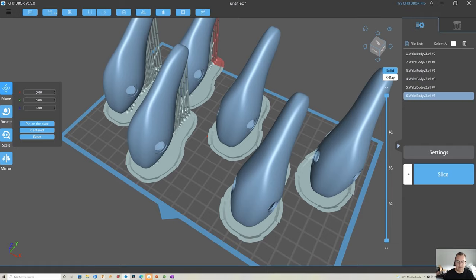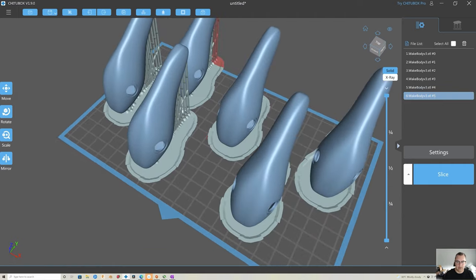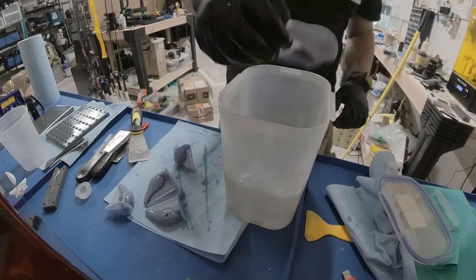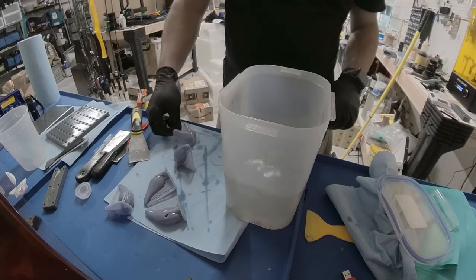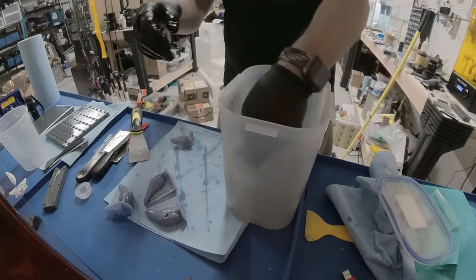I decided to go ahead and print five because it takes the same amount of time to print one as it does five. I figured if I messed up any in painting or had damage while putting them together, I'd always have extra bodies around — and that came in handy. After printing, we just do a quick wash of denatured alcohol, some curing, and we're pretty much ready to go.